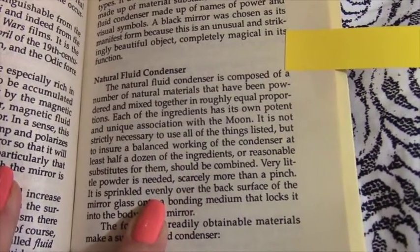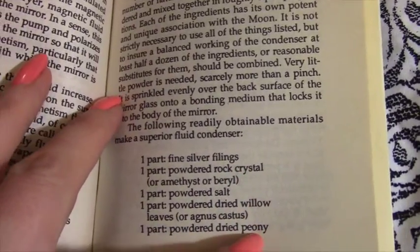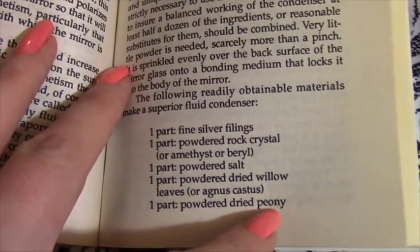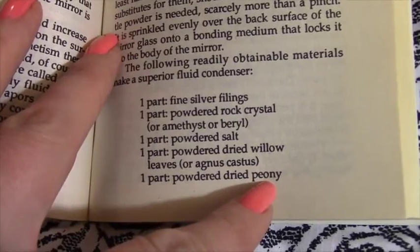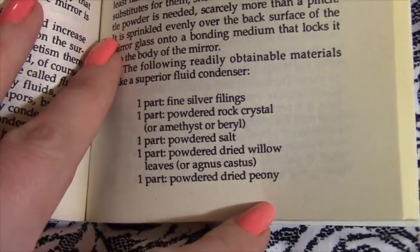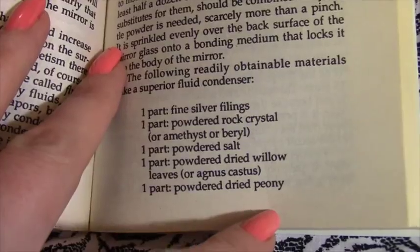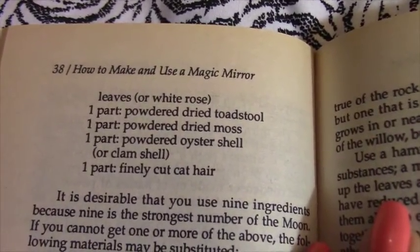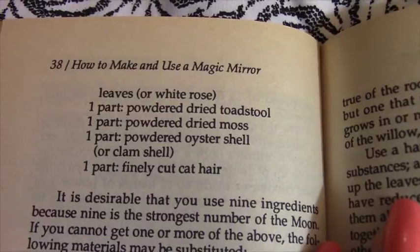He first covers natural fluid condensers, then gives a fluid condenser recipe with readily obtainable materials: one part fine silver filings, one part powdered rock crystal or amethyst or beryl, one part powdered salt, one part dried willow leaves, one part dried peony or white rose leaves, and one part dried toadstool.